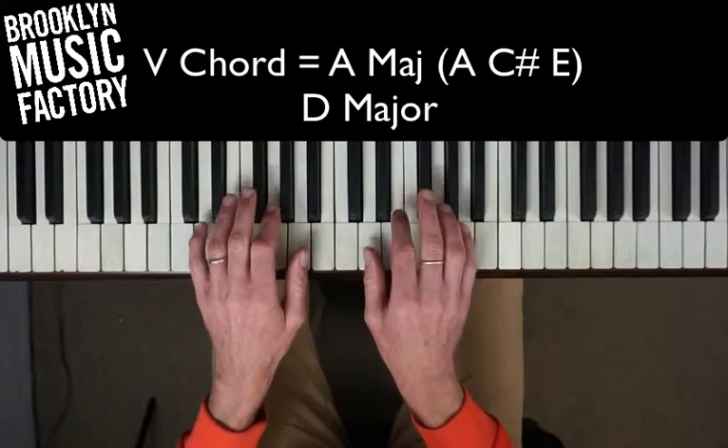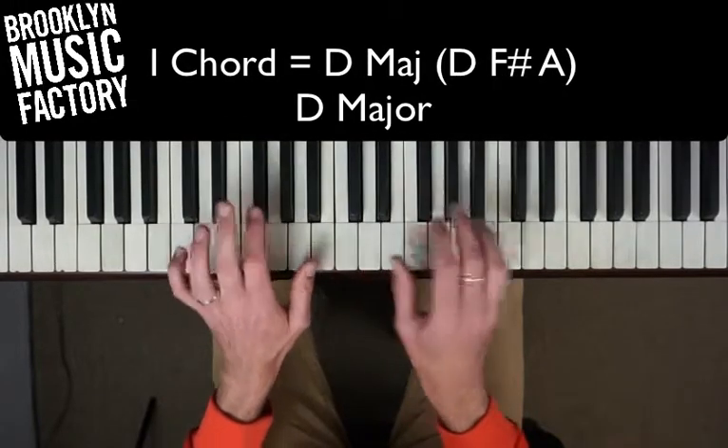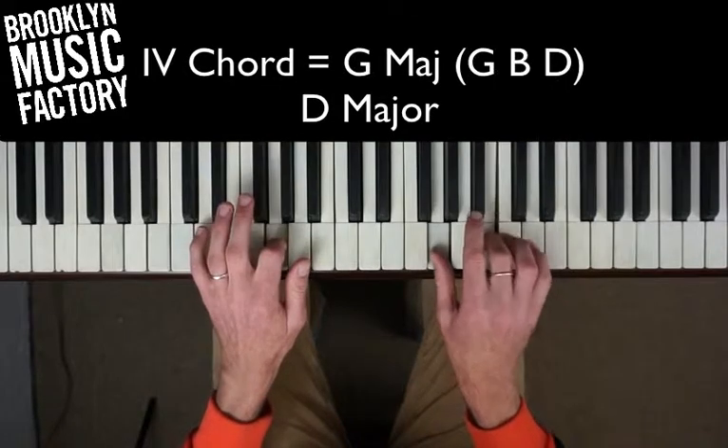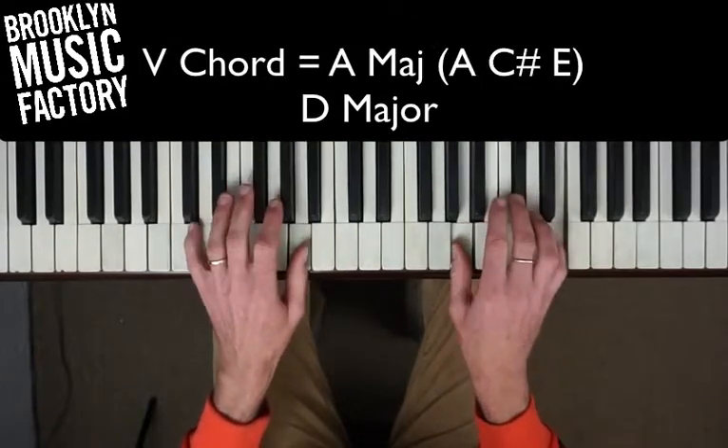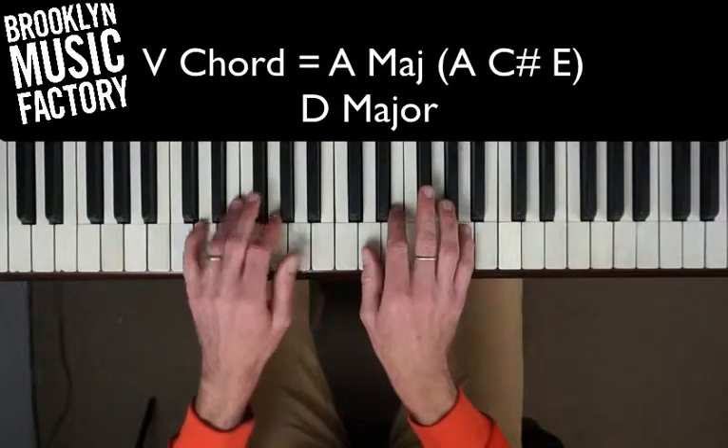So again, the I chord is D, the IV chord is G, the V chord is an A. And now we're back. Here we go.